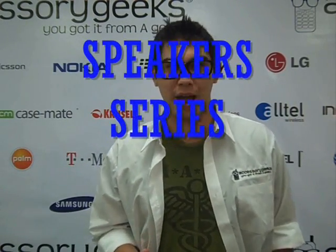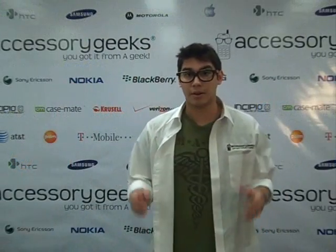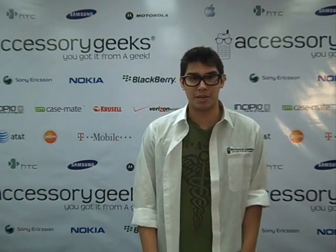Hey Geeks, it's Mailer again over at AccessoryGeeks.com. Today we're going to be talking about stereo amplifiers, the greatest invention your audio needs — in other words, speakers. So we're going to start off with the Blue Ant M1 Bluetooth stereo speaker.